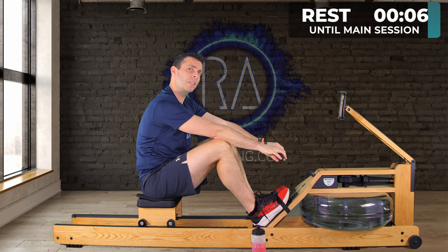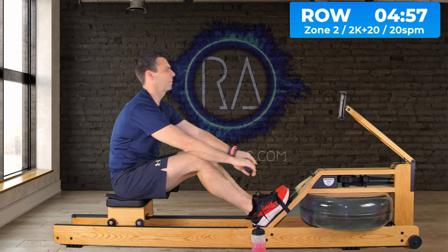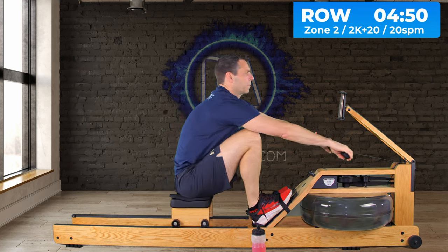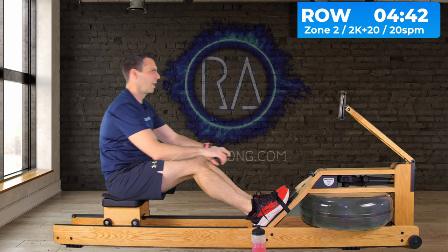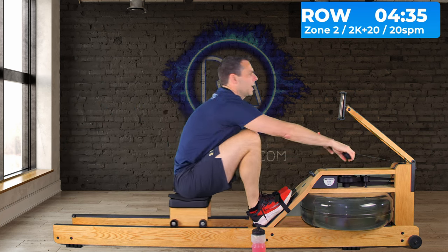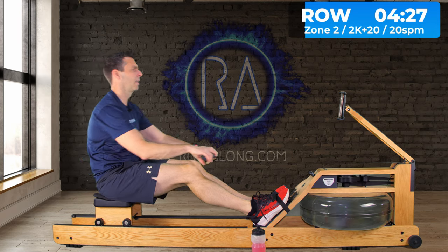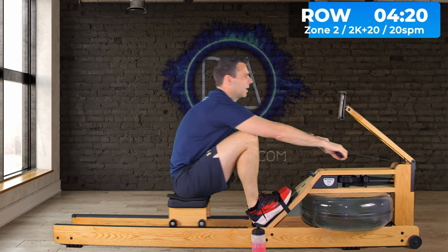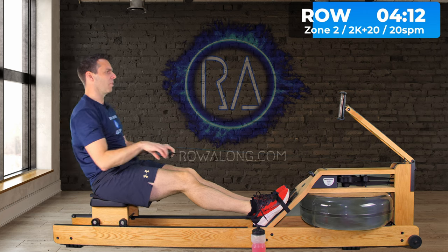We'll do 5 minutes then 30 seconds rest, and keep repeating until we're done. In 3, 2, 1, let's go. Watch me for stroke rate if you're at all wobbly trying to hold 20 strokes a minute — I know a lot of people don't feel comfortable at low stroke rates. Maybe you've spent all your time rowing at 28 to 30 strokes a minute, so reducing it to 20 feels a little weird — and that's fine. The point of these low stroke rates is first to keep the intensity down, and second to let your training be accurately based on heart rate.